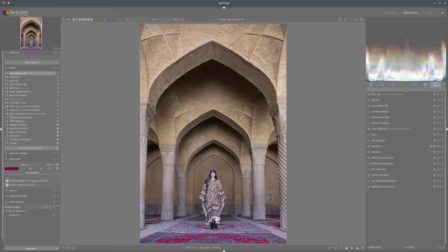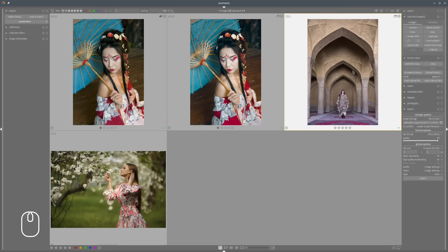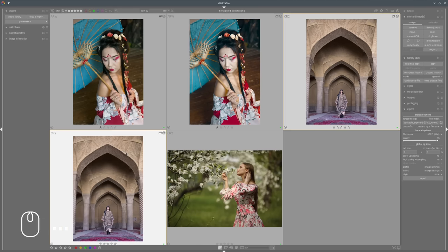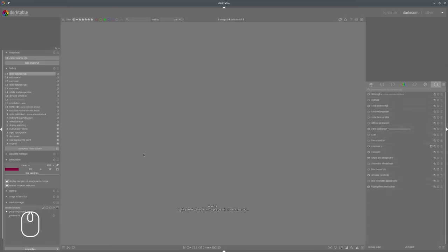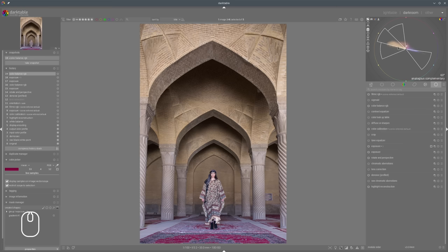Now we need to deal with colors. Let's first take a snapshot and maybe go to the light table and duplicate the photo so that we can see before and after better, then work with the duplicate. We can go immediately to our vectorscope and see what we have. In this case I'm not a fan of this difference in colors - I would like to unify those colors.